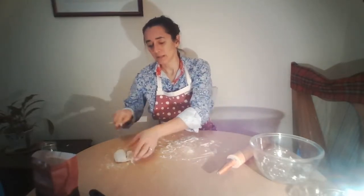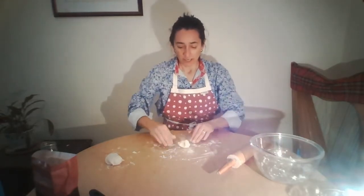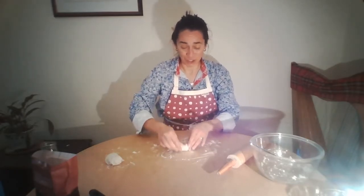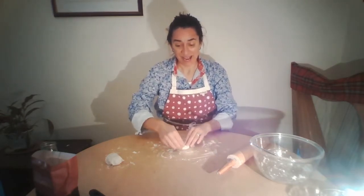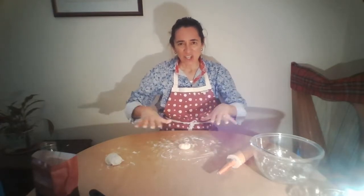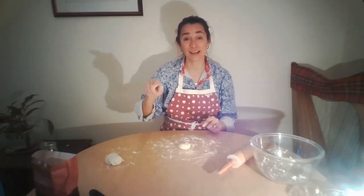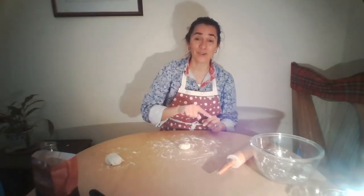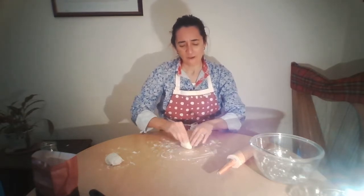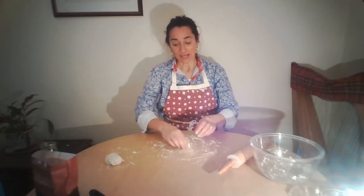I'm going to cut a piece off my dough. I'll do a little bit more kneading to get it into a nice circular shape, because a chapatti is circular. Can you think of anything else that some people might have been eating recently that was thin, flat, and circle-shaped, cooked in a frying pan? That's right — pancakes! We've just had pancake day, haven't we? It's a similar sort of thing.